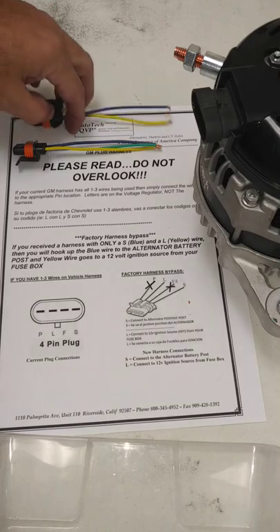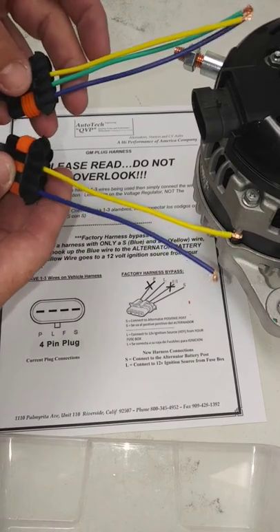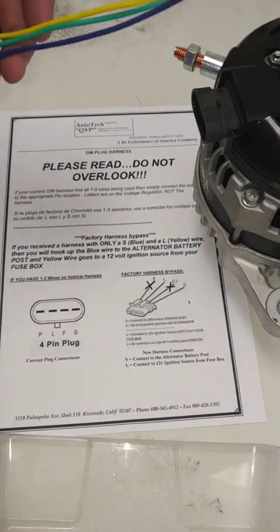Plug harness video instructions. If you get any of these two harnesses sent to you, read the instructions first before calling.